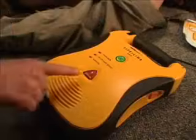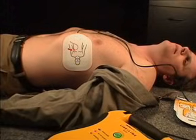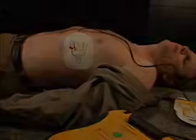Press the shock button to deliver a shock. The unit will confirm: Shock one delivered. It is safe to touch the patient. Begin CPR now.